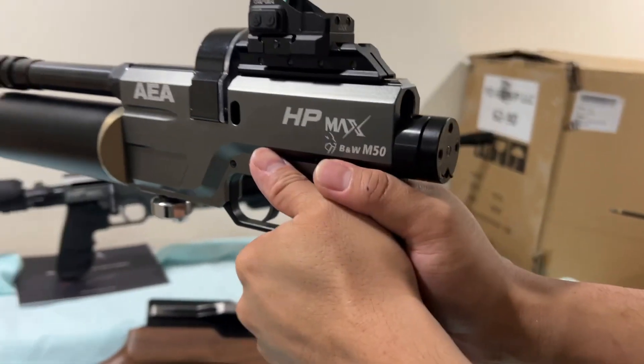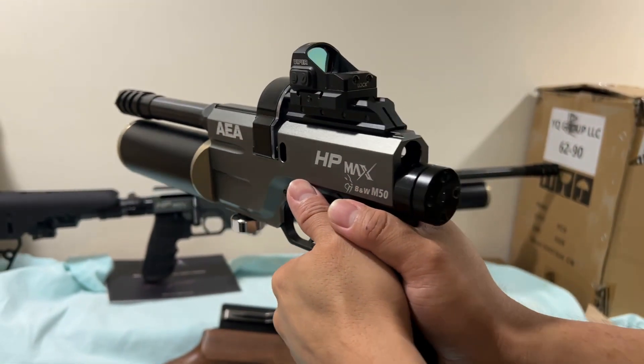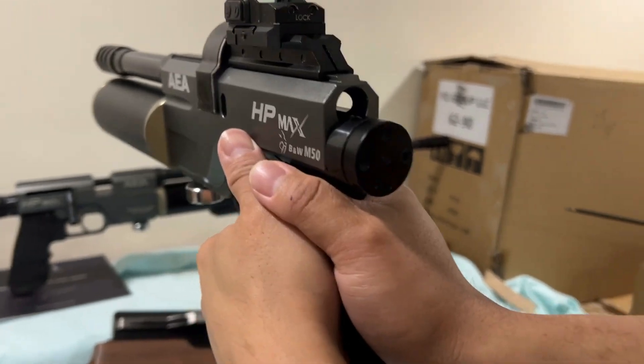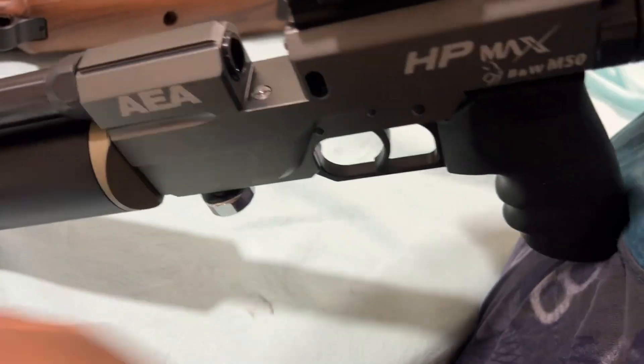Red dot is not included, so you have to get your own red dot. Very cool, right guys? So it comes with two magazines.